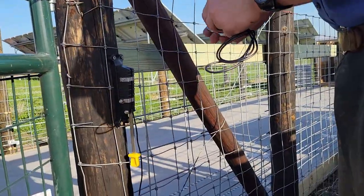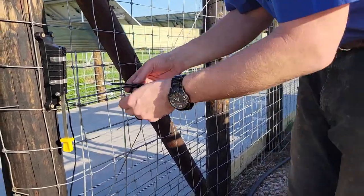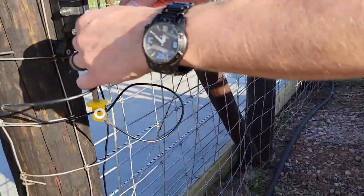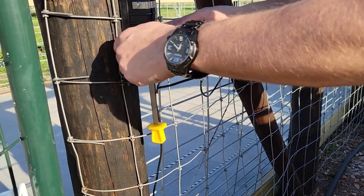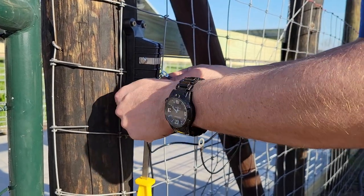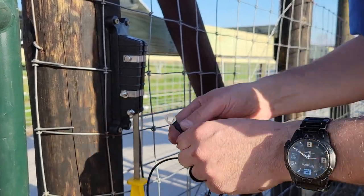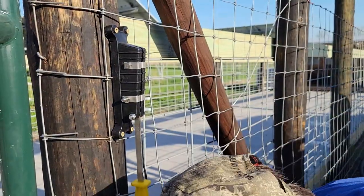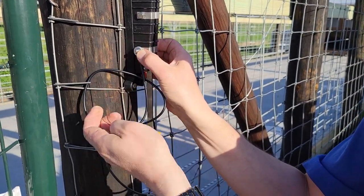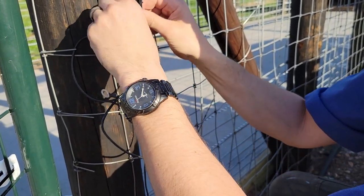I've got the hot going into the top of the knife switch, and coming out of the bottom I'm going to run to the gate. When you close this knife switch the gate will become as hot as the rest of the fence and our little swine will not like it. I actually plan to put out a video on this new pig pen. Because of weather I haven't moved the feeder pigs into it yet, so maybe I'll do that this week and then I'll show you what we did getting the pigs moved to a new location on the homestead.